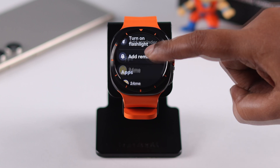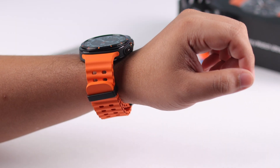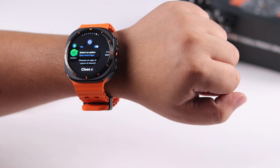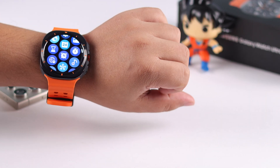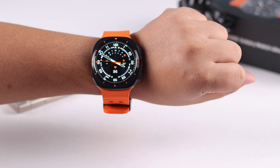Once they're turned on, you can now perform various types of actions by gesture. For example, when there is a call you can take it by double pinch. You can also dismiss or pause an alarm or timer by the same gesture. You can reject the call by wrist rotate.